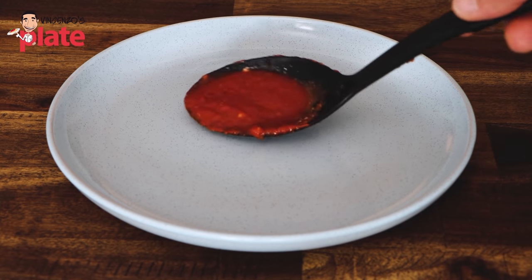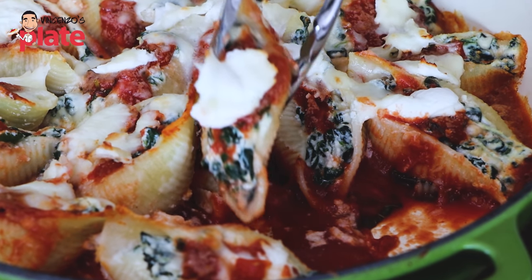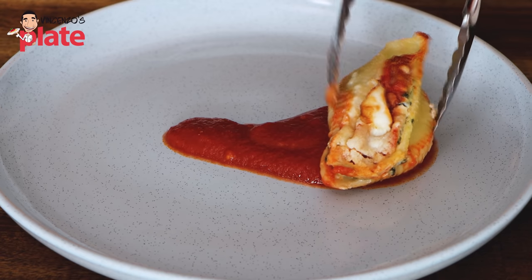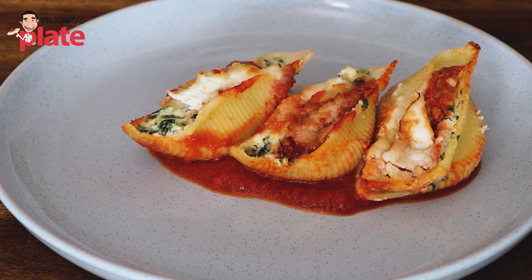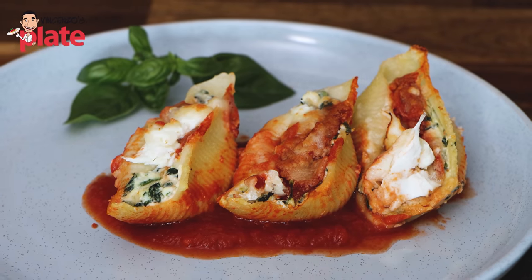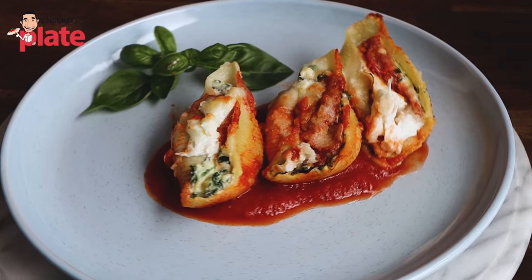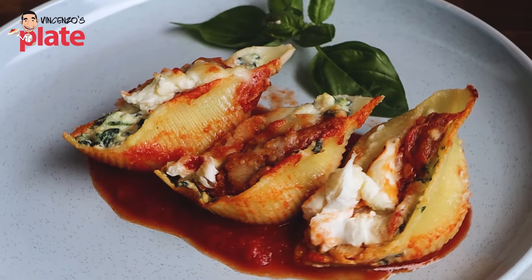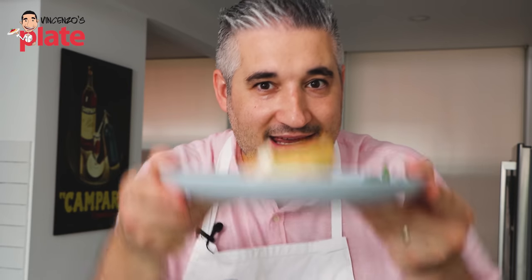How do we serve this pasta? First put some sauce at the bottom — this will be the base. Then place the shells one at a time, just like that — one, two, and three. Look how beautiful they look. Simplicity at its best. Just put some basil leaves for decoration and enjoy it. The mozzarella di bufala on top and that pecorino take this to the next level. Let's try it and see if the buffalo mozzarella and pecorino make the difference.